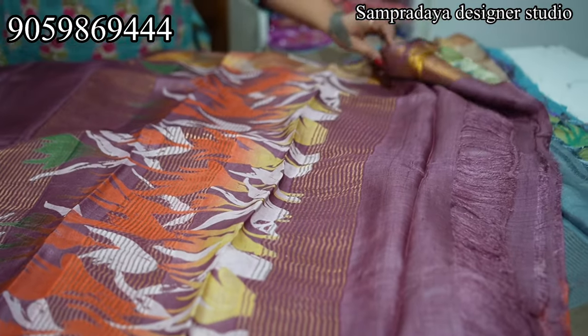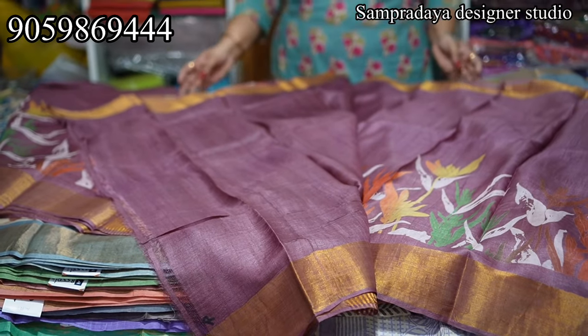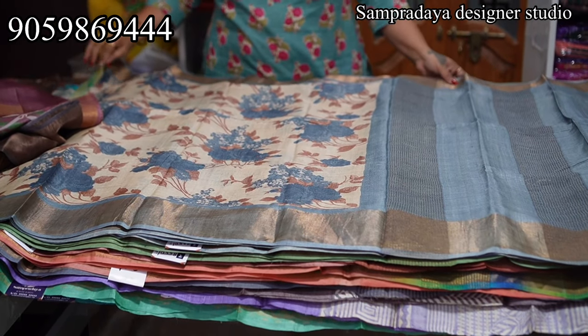The pallu has a digital print; you also have a running blouse. Take a screenshot and send it to us on Sampradaya Designer Studio. ₹7,250 is the price of the saree with 5% off and free shipping all over India.